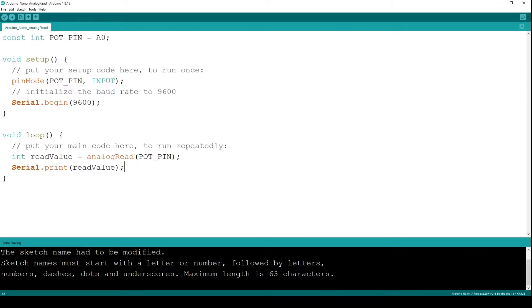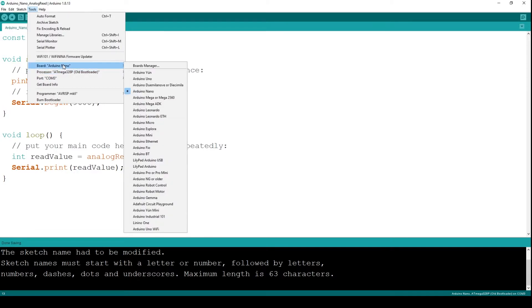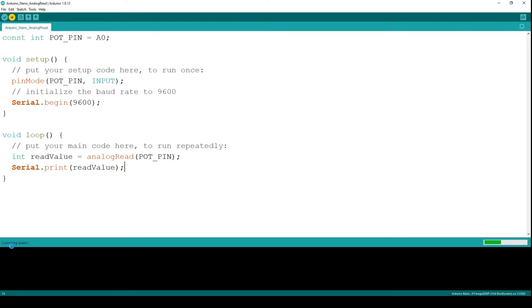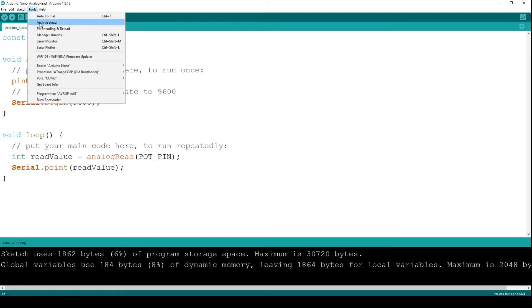Let me quickly connect my Arduino. I've connected it to COM4/COM3 serial port and chosen the processor as ATmega328P with old bootloader, and the board is set to Arduino Nano. I'm going to upload the code and see what happens. It is compiling the sketch, then uploading — and it is done uploading. Let me bring up the Serial Monitor.